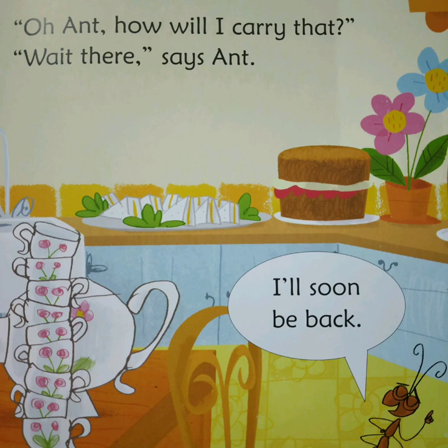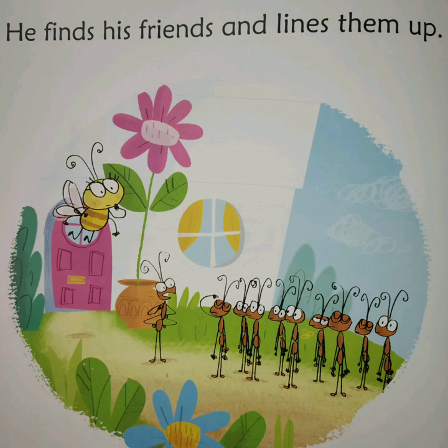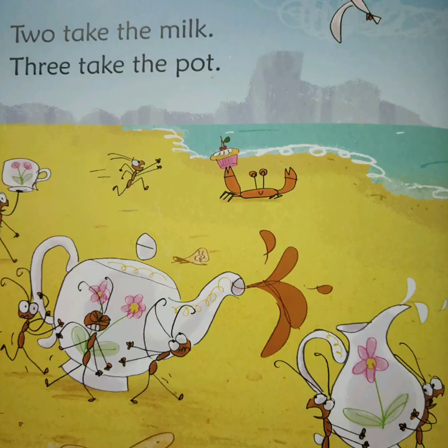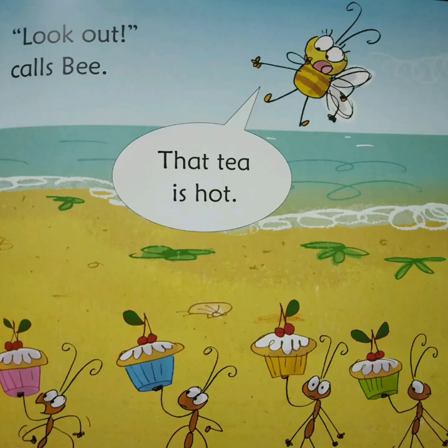Wait here, says Ant. I'll soon be back. He finds his friends and lines them up. They carry cakes and plates and cups. Two take the milk. Three take the pot. Look out, calls Bee. That tea is hot.